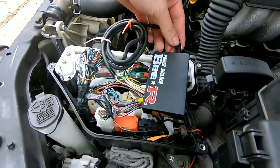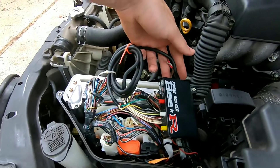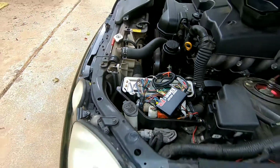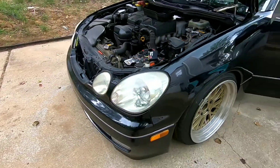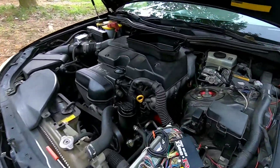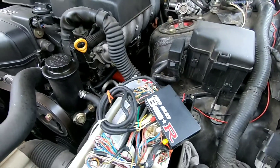Alright, so here we have it — the big video I've been getting asked a lot to do: the BR power builder limiter I have in my GS 300 and how it's wired.